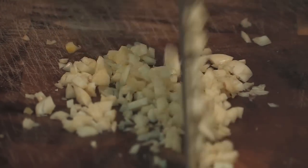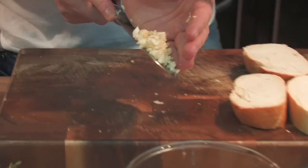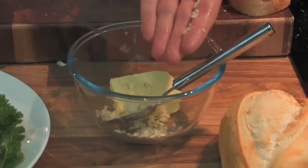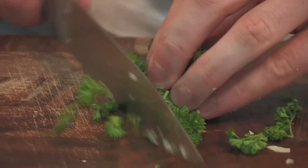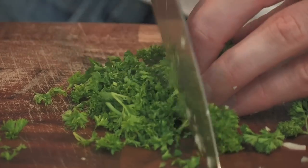Garlic bread is one of the all time classic side dishes and instead of buying it pre-prepared from the supermarket, we are going to make a fresh version today that will taste 10 times nicer and can be knocked together in literally minutes.